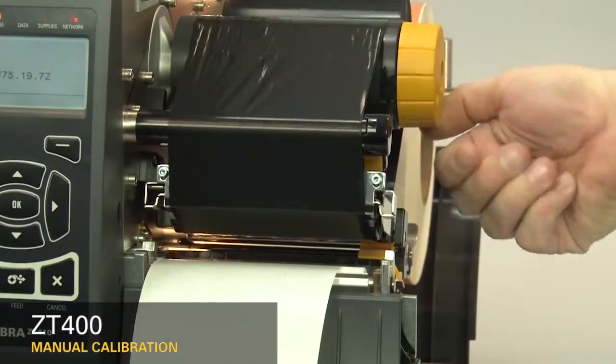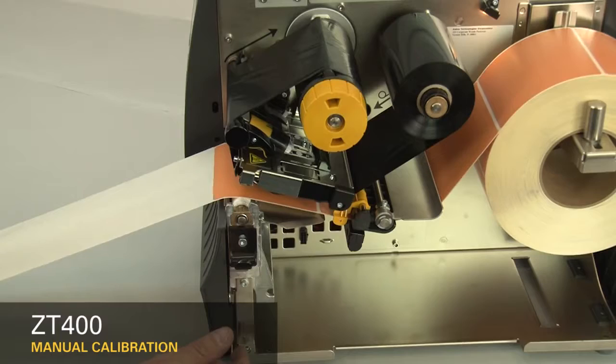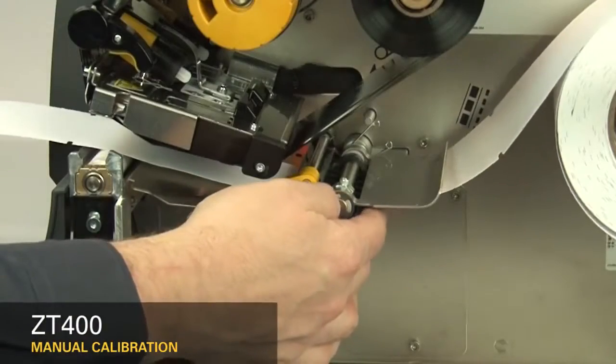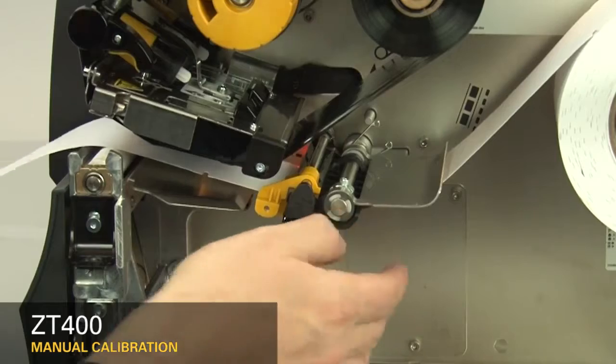If your media has a gap, hole, or notch, be sure that the media and not the gap, hole, or notch is under the media sensor. If your media has a black mark, the black mark position does not matter. Be sure that the media is installed correctly. When you've reloaded the supplies, close the printhead and press the pause button to continue.